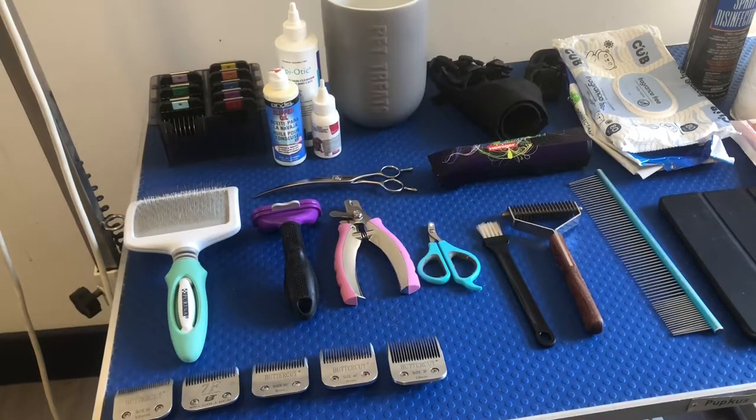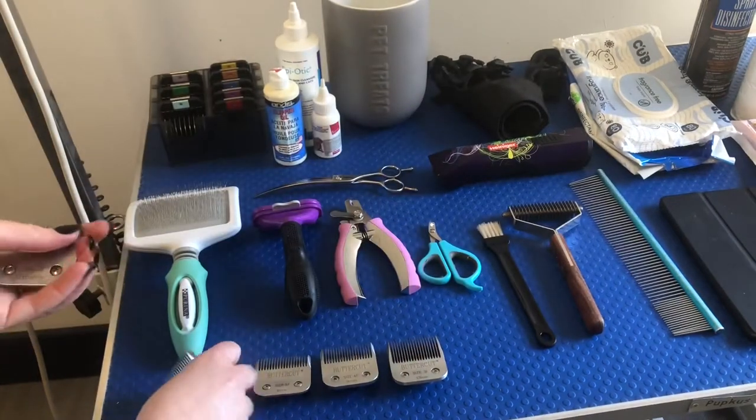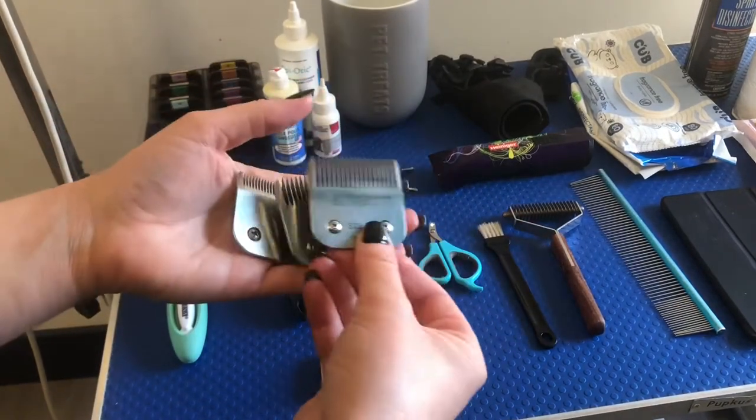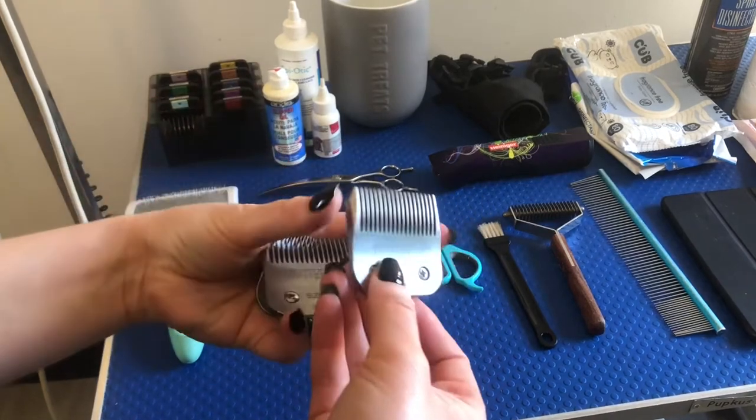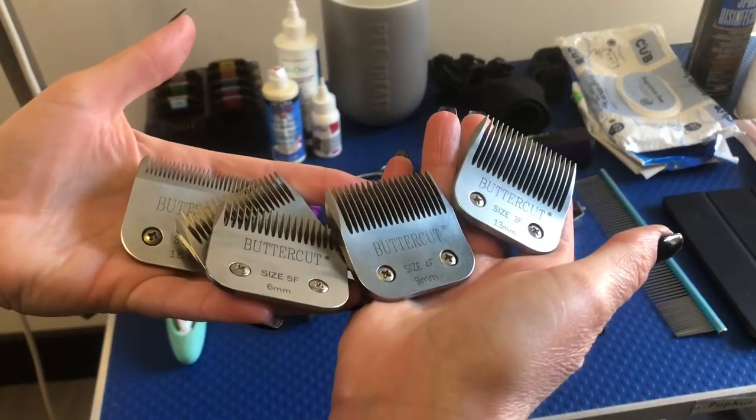I'm doing this voiceover a year after filming this. Okay, we're going to start with blades. I use a 10, a 7, a 5, a 4 and a 3. I don't use a 3¼ HT or 5⅛ HT. I just use a snap-on comb with a 10 underneath it if I want to do a longer length.